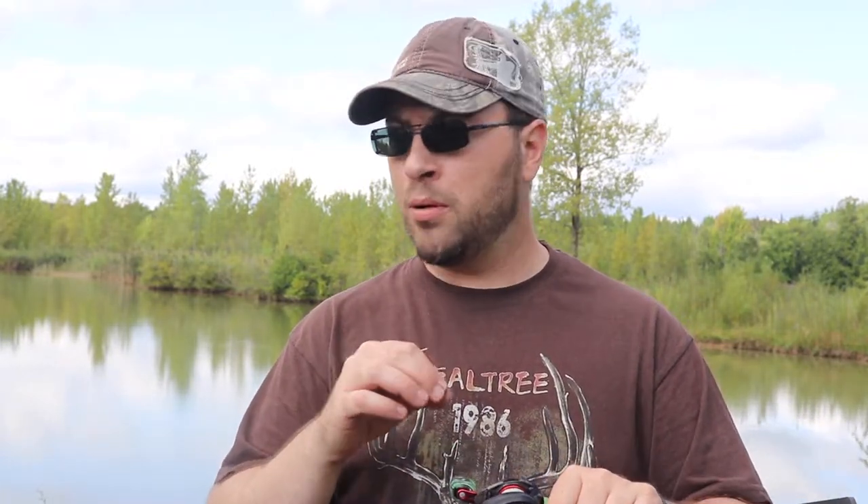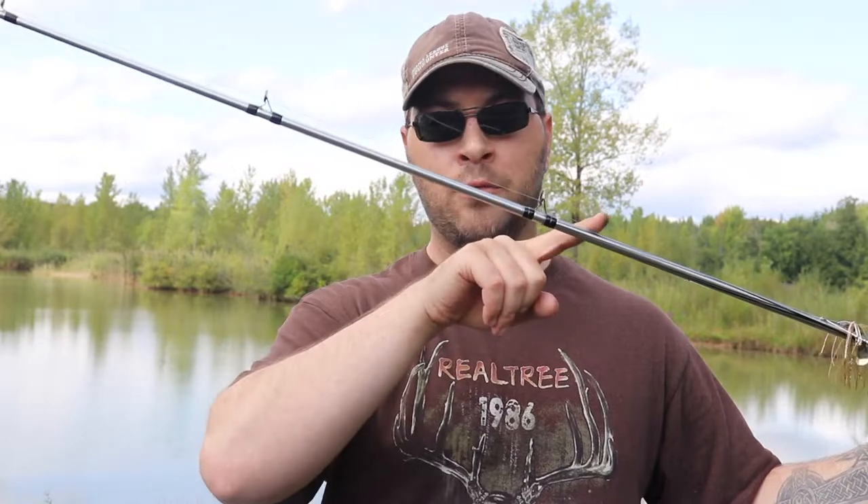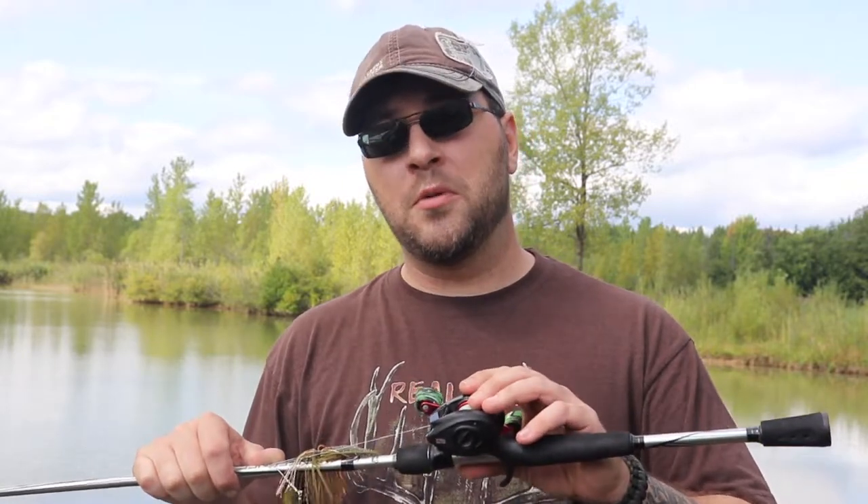Let's say this braid is run ragged — it's light green, lost all its color, a little frayed and old. That's only the top portion; there's a lot of braid still on the inside of your spool that is completely brand new looking and unused. You snip the braid off, run that off, tie it onto another reel, open the bail on that reel, set it down, grab the other reel, and reel all that old line onto the newer reel.